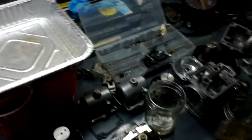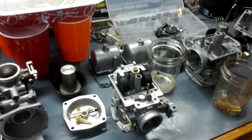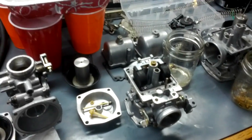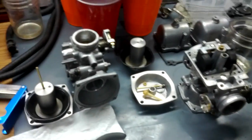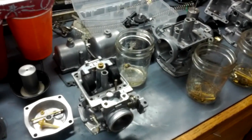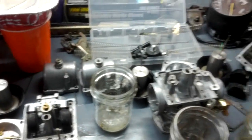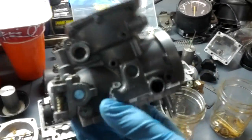Another thing I wanted to quickly mention: these are carbs off of a Suzuki GS. These are Mikuni carbs, and they're rather popular. I think Yamaha has also used them — the XS series, maybe — but also a bunch of other stuff uses these.